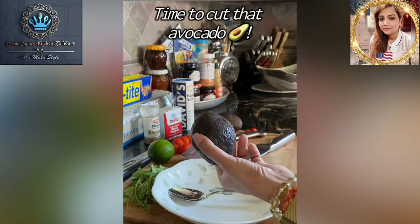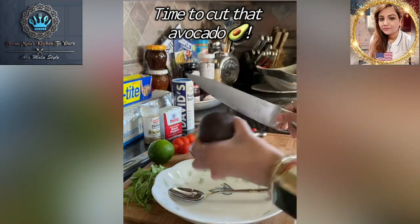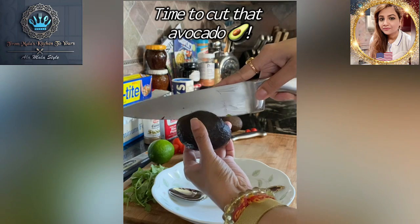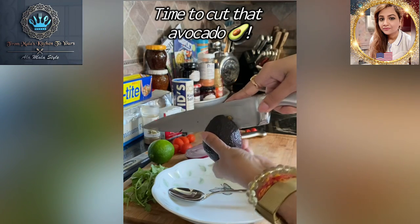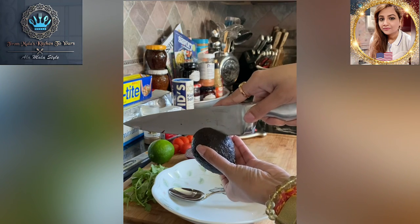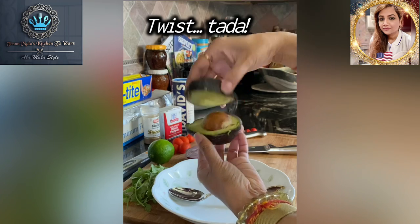We're going to get started with an avocado. Some people don't know what to do with this — you take a knife. I've already cut both of them, but I'll show you for demonstration purposes. Slide it straight down the top, and as soon as you hit the seed, you just gently spin the avocado all the way around until you come to a stop exactly where you started. You've cut through the avocado — give it a little twist, and ta-da!